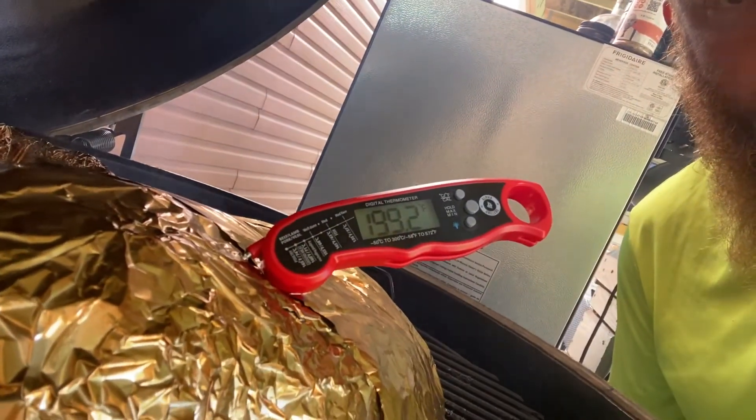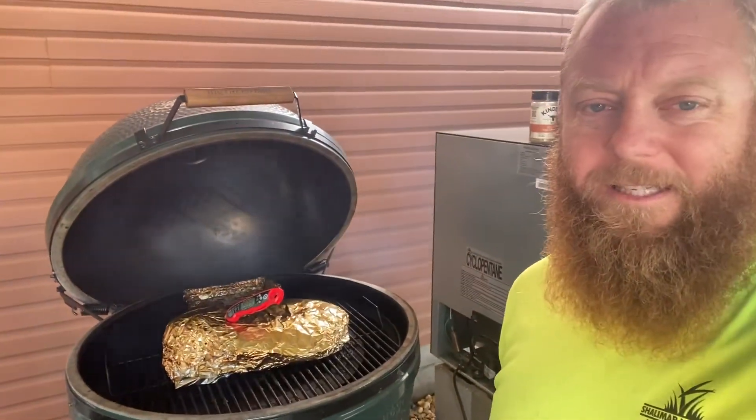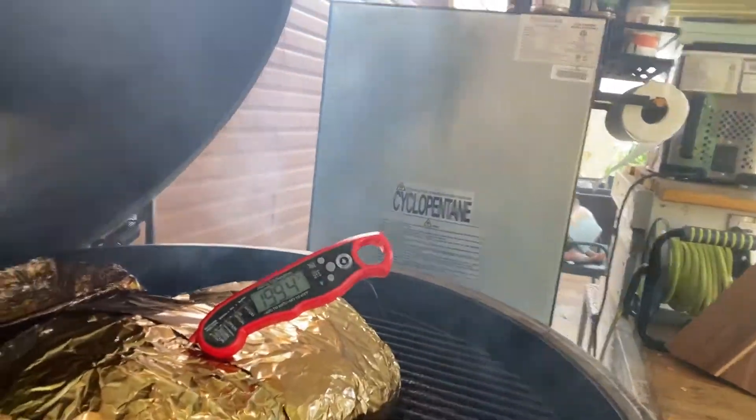We are closing in on exactly where we need to be — it's at 199.2 degrees. Everything I've read online says 203 is the magic number. This thing has been on the grill non-stop on the XXL Green Egg since 6 o'clock Friday evening and it is now 10 o'clock Saturday. The egg still has plenty of fuel left. Once we pull it off, we're going to put it in the cooler to rest — I think at least an hour — and serving temperature is 145 degrees.